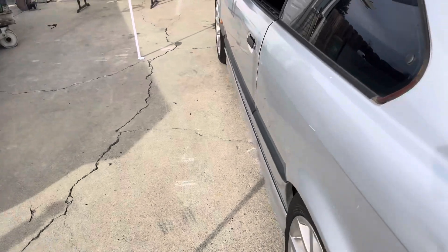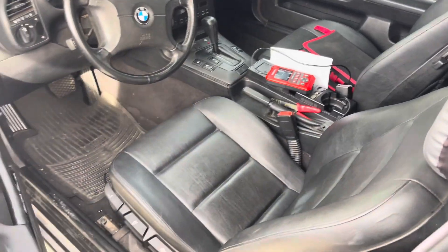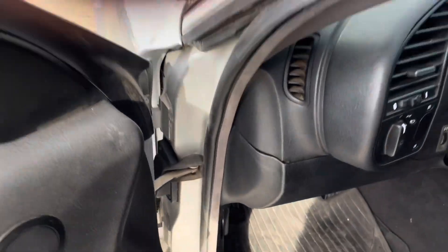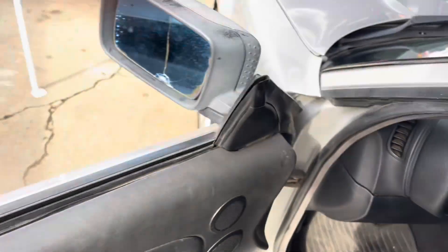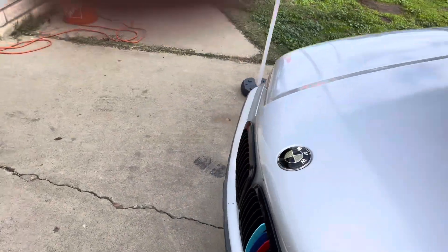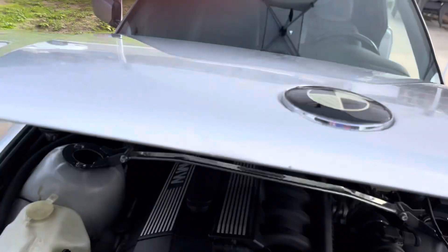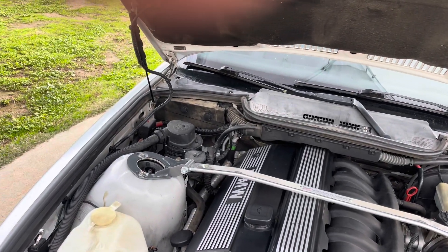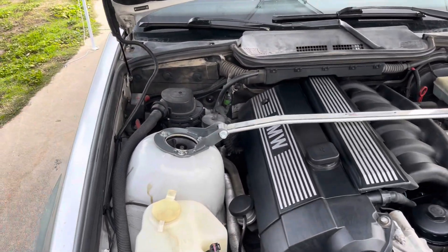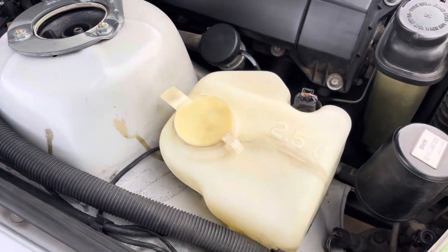Now my only issue is my secondary smog pump is not kicking in — it's not ready. I've drove this thing many times, turned it off, listened for the smog pump to kick on. So I went to my smog guy and I was like, what am I doing wrong?